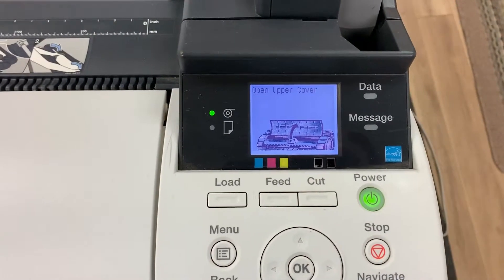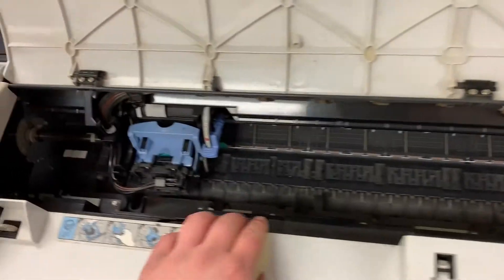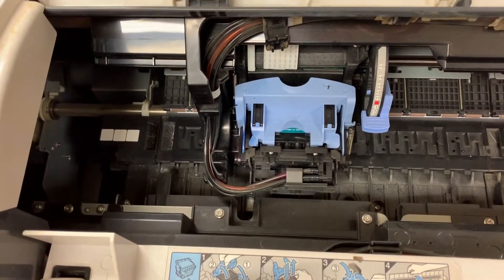It has moved over and it is saying open the upper cover. So we will open the cover. The carriage has moved over to the left-hand side.